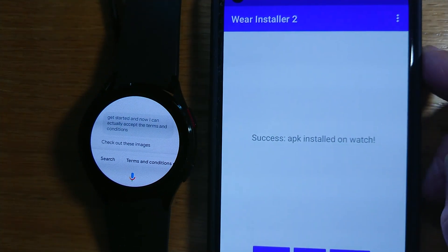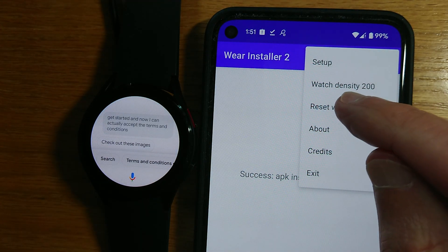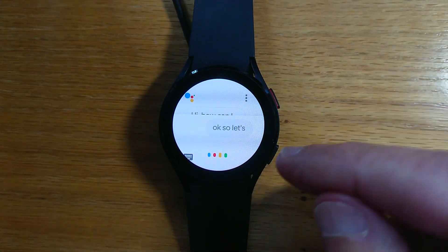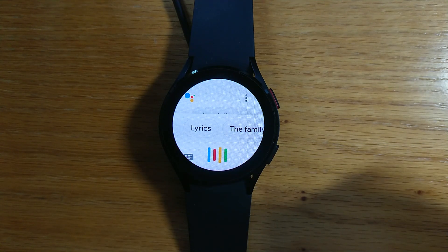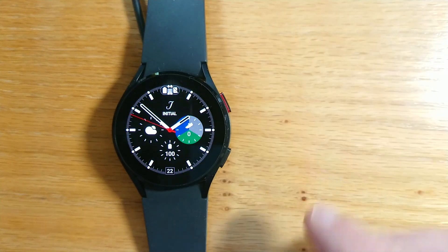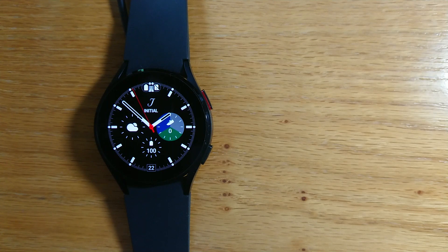Now we need to go back and set the watch back to its regular size — Reset Watch Density. So let's see if it works. 'Remind me to buy milk tomorrow morning.' 'Got it, I'll remind you tomorrow at 8am.' So that's quite cool. Until we get the proper version of Google Assistant for the Samsung Galaxy Watch 4, we've now got a workable assistant that we just used Wear Installer 2 to sideload.